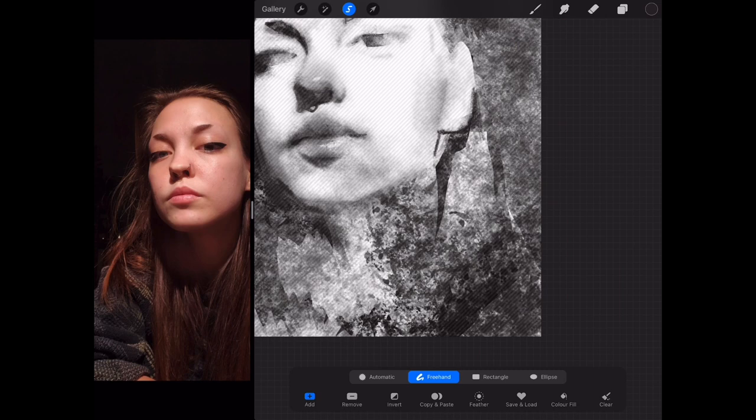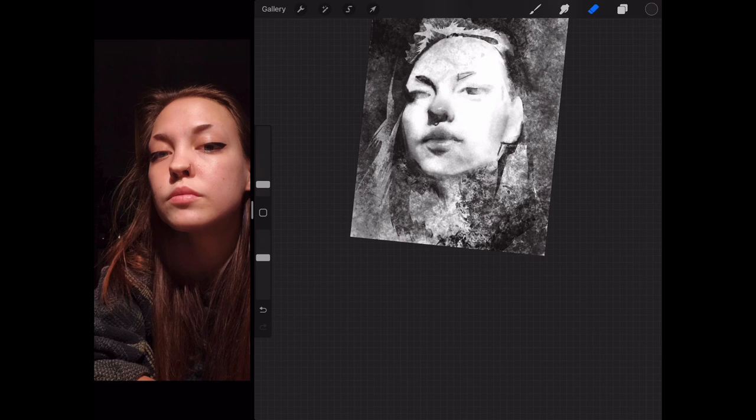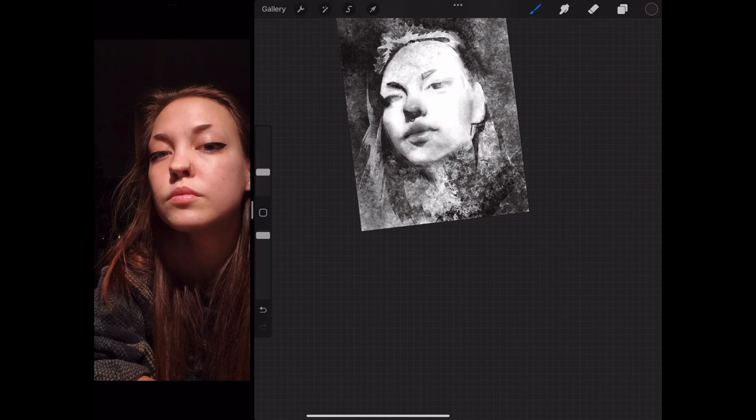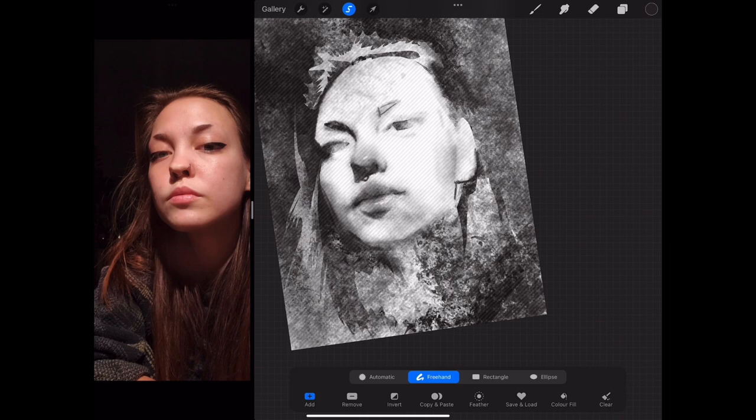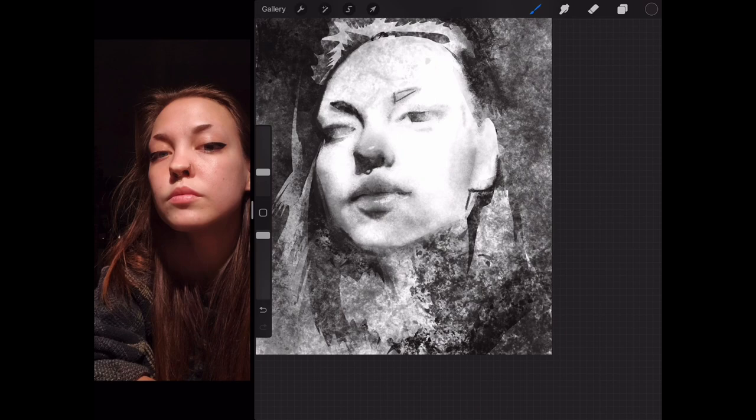Here I'm coming in with some sharp highlights on the lips, using the lasso select tool and the eraser. This drawing for me was all about the nose and the lips, which is why I've given in to temptation to noodle on those so much and perhaps jumped to those too early in the process. You're going to see a lot of time spent refining those two things, possibly to the detriment of everything else.